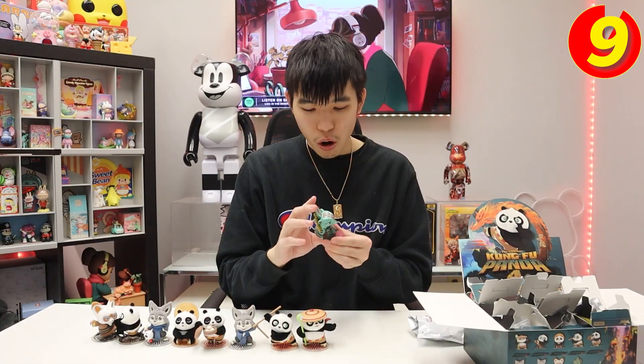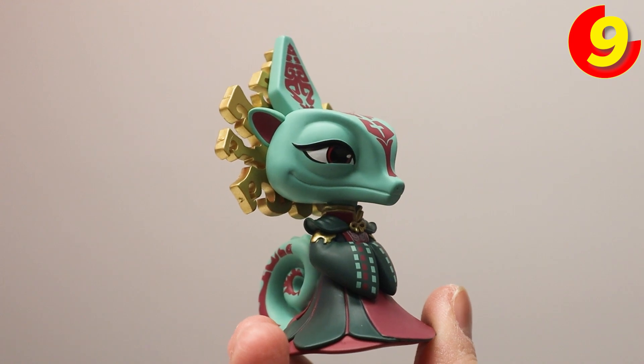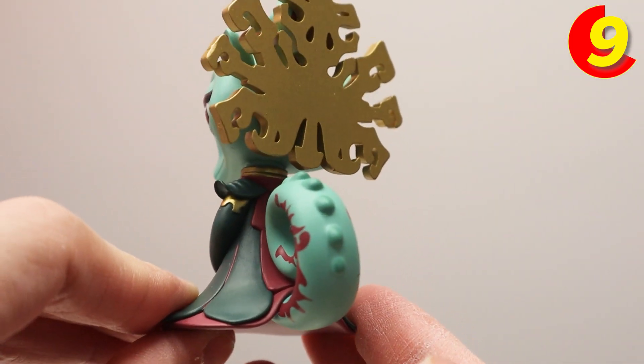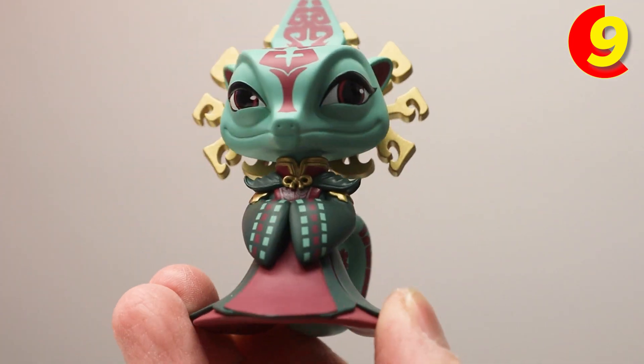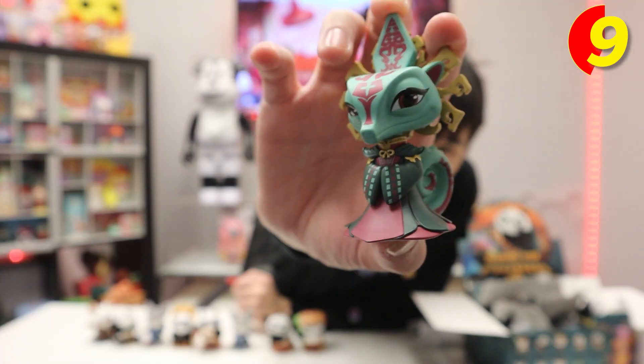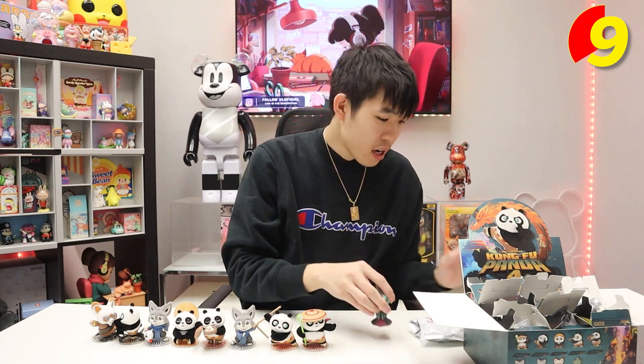Blind box number nine, the last blind box — there is still a chance to get the secret. Oh wow, okay — so this is the chameleon. Compared to the rest, she's got a lot more detail in her outfit, the entire figure. Look at her tail — you can see the markings, the scales and everything. Even her headdress looks awesome, it's got a metallic finish. Look how devious she looks, and the chibi head is not helping her! She looks super clean — even the small parts of her outfit like on her chest are very detailed. I like the colors too, they really match. Looking at her base plate, it's a lot different — it looks more like a snake compared to the other ones.